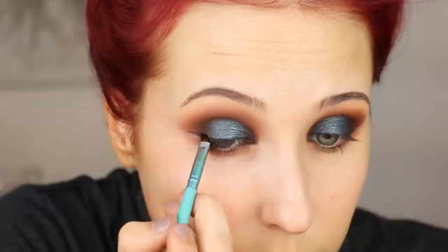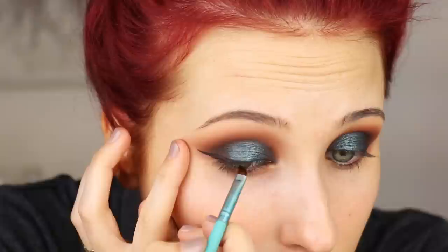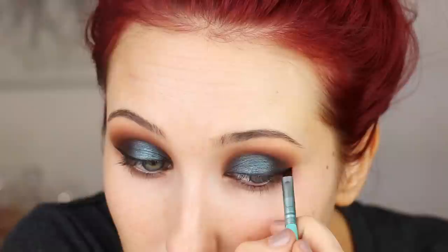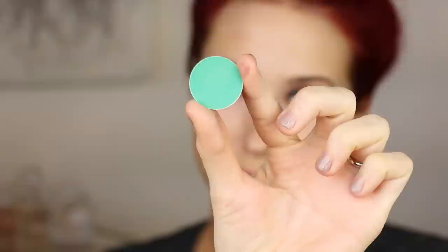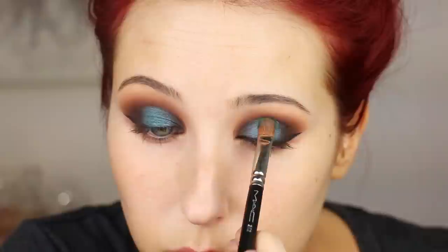Then I'm going to do my liner. I'm using Maybelline Gel Liner in the shade Blackest Black, as always, with an angled brush. Today I'm only going to do a little bit of liner on the outer corner — I'm not going to bring this liner all the way across the lash line because I don't want to cover up this gorgeous shadow. So I'm just going to do a half wing and flick it on the very edge. Then I'm going in with a MAC Pro eyeshadow in the shade Kelly just to add a little extra pop in the center. It's a MAC Pro item, so you can purchase it online or at MAC Pro stores — it's not available at regular counters.